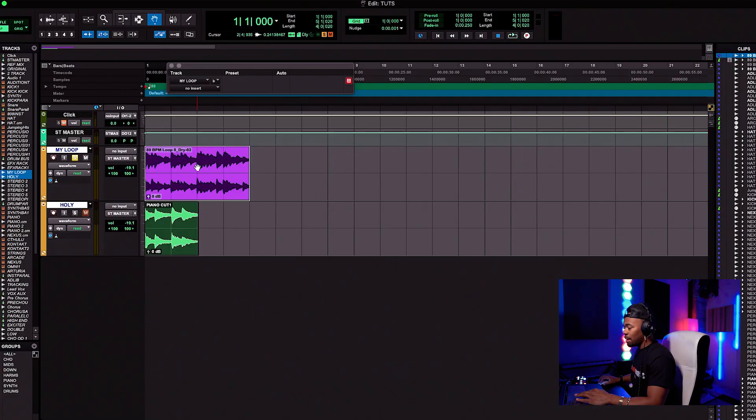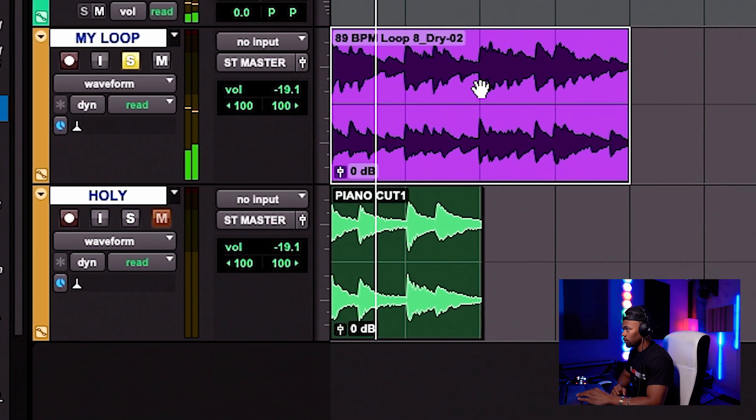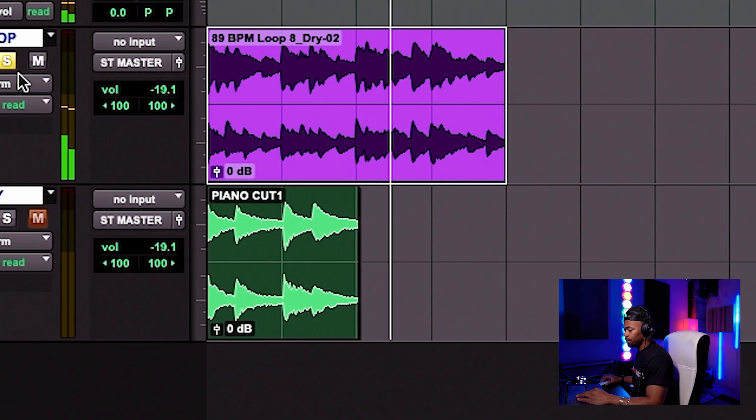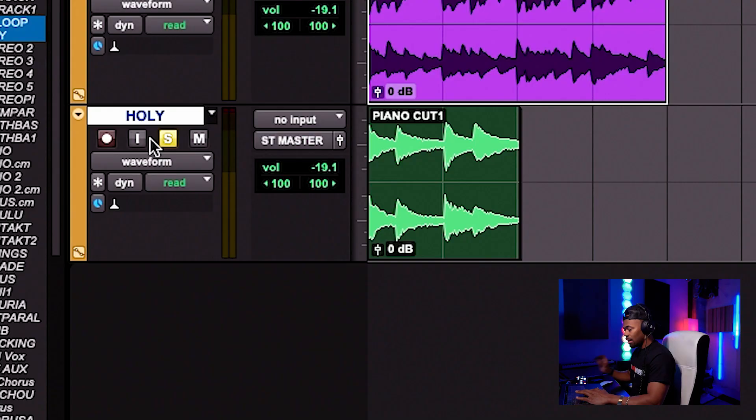First and foremost, let's play my piano real quick. This is my piano loop. And now we're going to play the famous song 'Holy' by Justin Bieber and Chance the Rapper. Here's their piano loop.